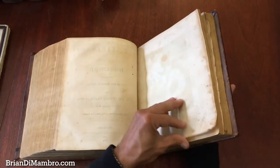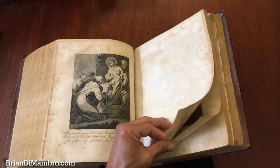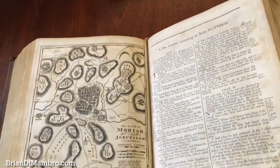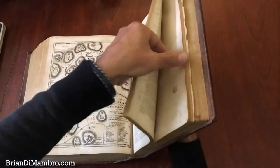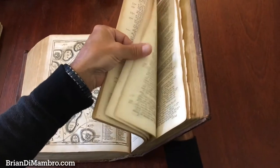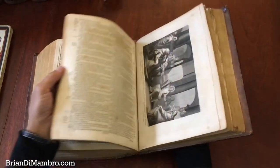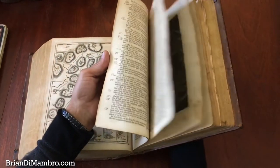And here we begin with that engraving. It appears to be almost a stipple engraving. Here's a very nice plan of ancient Jerusalem. And here's another plate — nice, rich, dark impressions on these plates. The plates are not worn out at this stage of their printing.